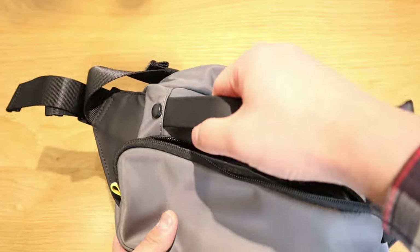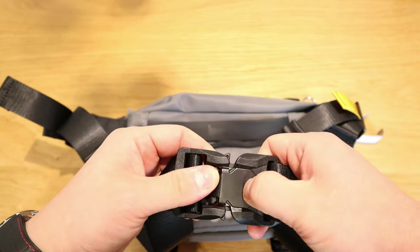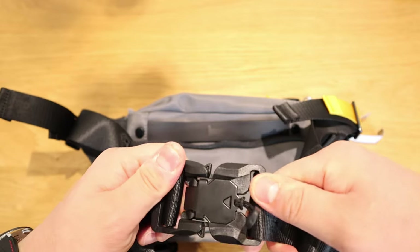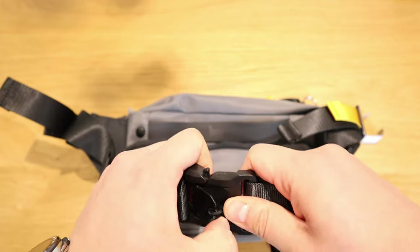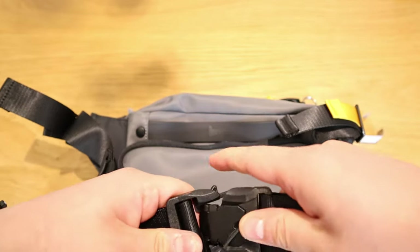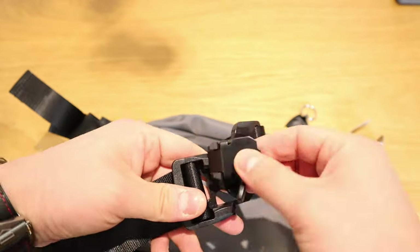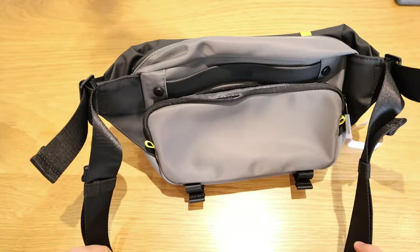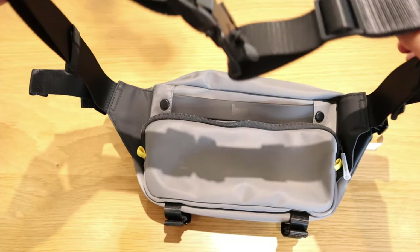We've also got a handle. That's quite interesting — I've never seen such a locking system, it's quite secure. How do you unlock this one? Oh I see, you press that and then — right, that's very interesting. Up to the maximum and then you take it out. Very comfortable mechanism, well done. Obviously you can adjust the size to your preference.